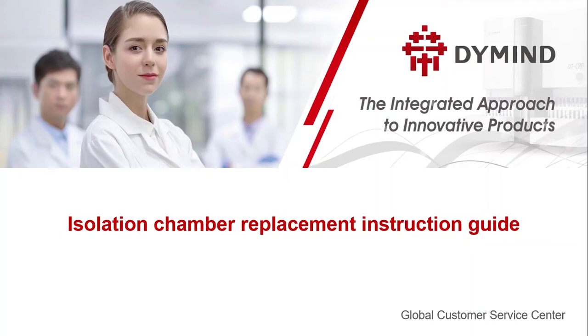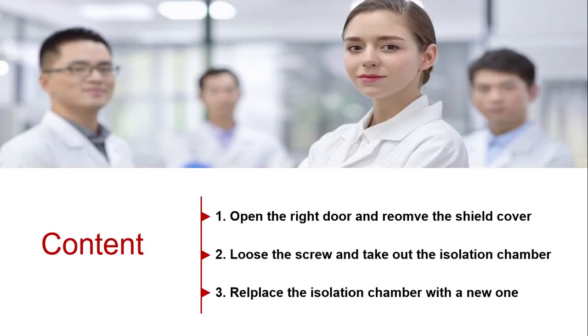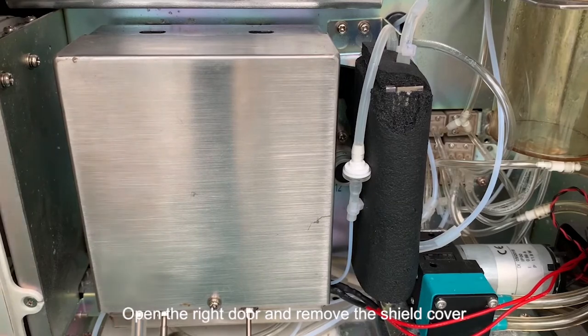Here we introduce how to replace the WBC and RBC isolation chamber. Open the right door and remove the shield cover.